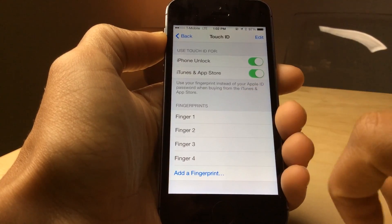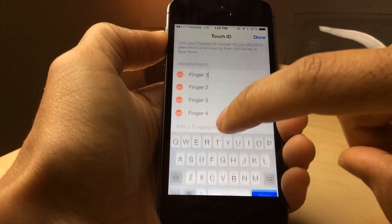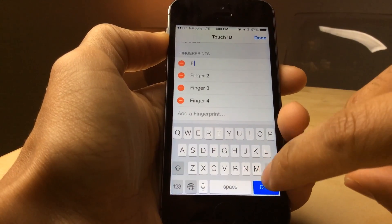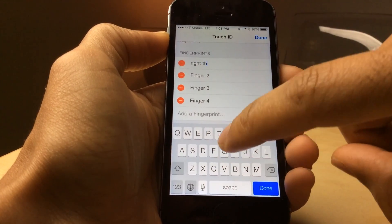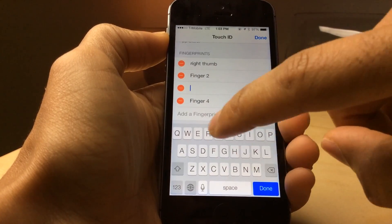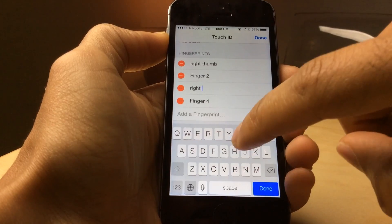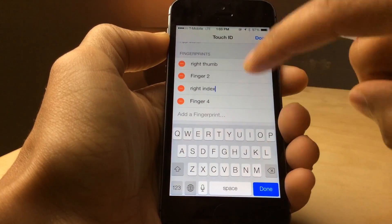So what I'm going to do is actually rename that fingerprint. You have to tap edit and then you can rename it to associate it with the right finger. I'm going to type in 'right thumb' and also 'right index' so I know that those are the fingers I have set up.